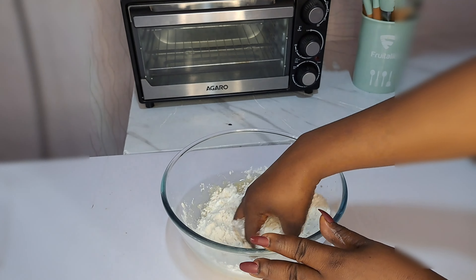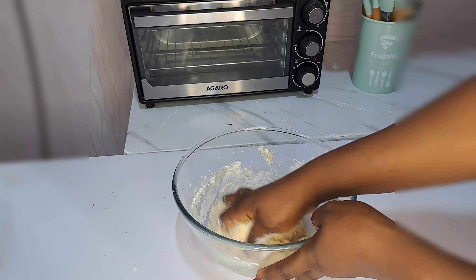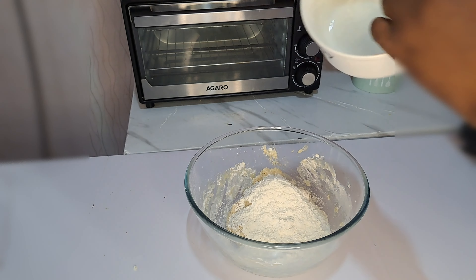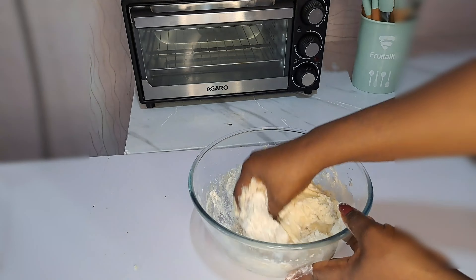After mixing these two cups of flour, I'm going to be adding the remaining half. So now I will be mixing — because it's soft — then I'll be adding the remaining half of the flour and mixing it together. Guys, all you have to do is share this video and follow this process.